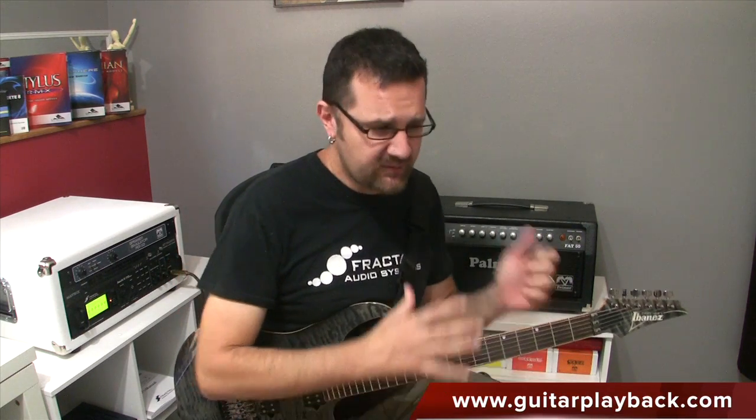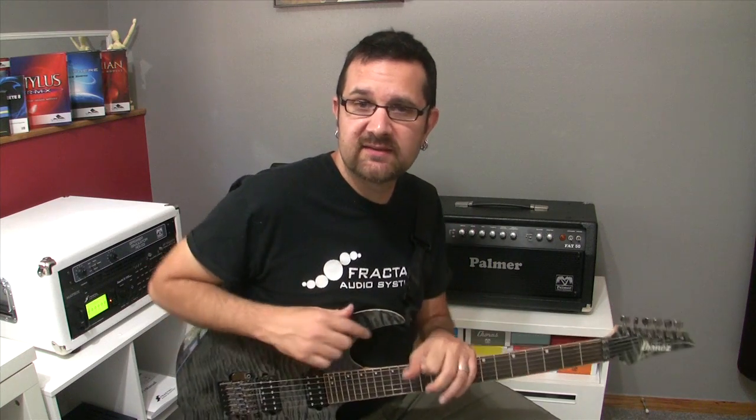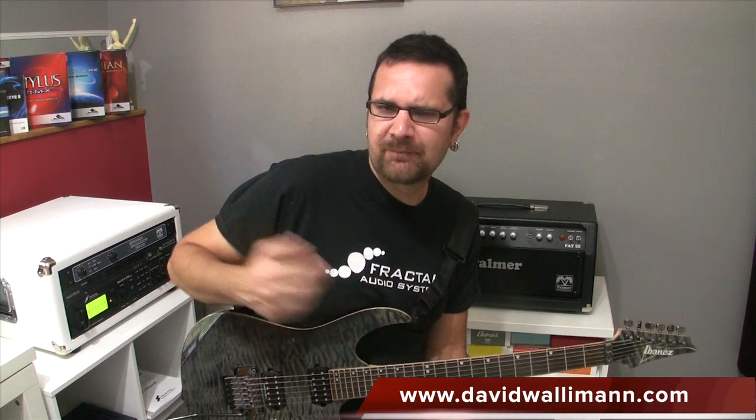Thanks for watching this video. You can check my website guitarplayback.com for backing tracks and video lessons, licks, and a lot of different tools that are going to help you develop your inner musician. Feel free to book a one-on-one lesson with me on my website davidwalleman.com. I also offer some group lessons, which are a great way to learn new things — if you're shy on camera, you don't need to be, and you will share the experience with other players.